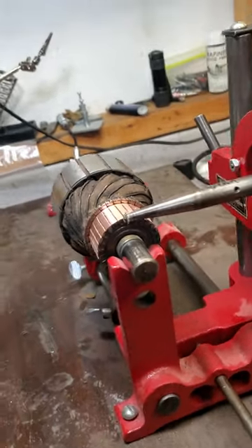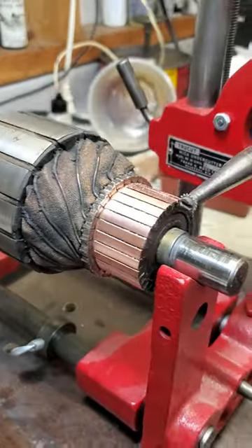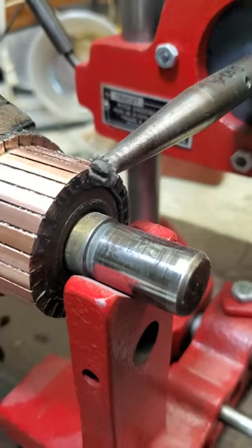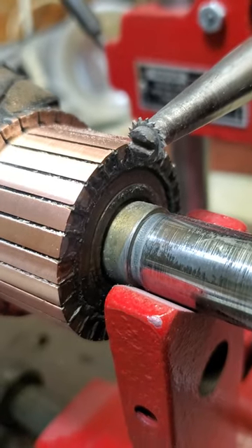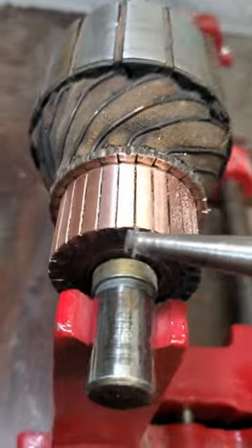There are a number of different types of machines that do this. This is a TrueCut actual mica undercutter, and it's got a little tiny blade on the tip of this arbor here — it's a little tiny circular saw. It's about the size of a pencil eraser, and I just work it down.